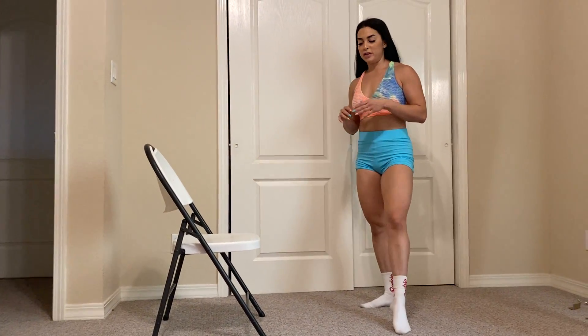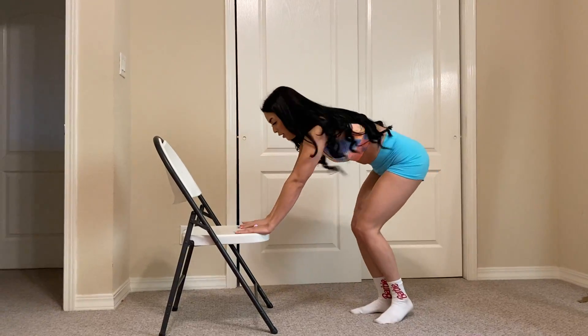So the burpee — if there are some of you that cannot do the full burpee, a burpee walkout: you're going to step out, step in, little jump.